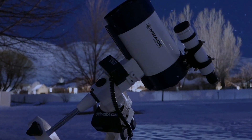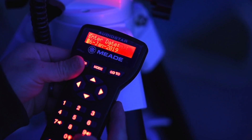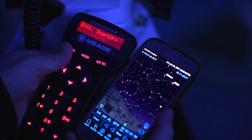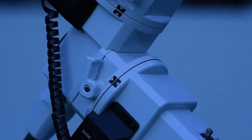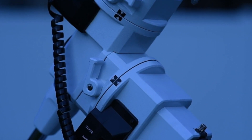Before performing the easy alignment, be sure to put the telescope back into the home position. Next, enter the date and time. Once done, initializing Smart Drive will appear on the screen. The mount will move slowly for up to 60 seconds while it searches for the right ascension worm index sensor.